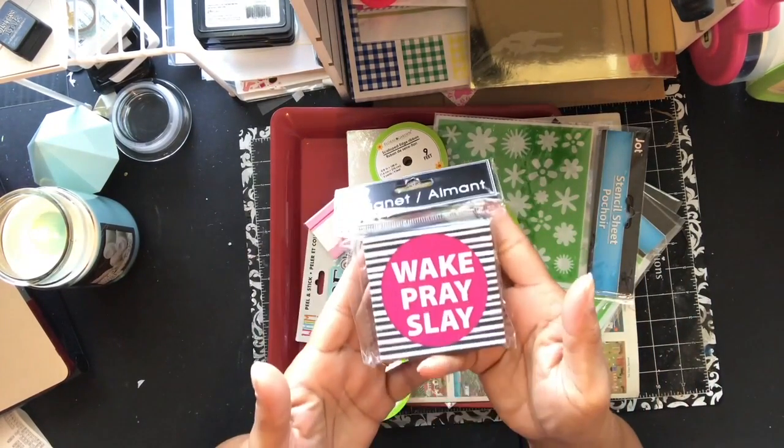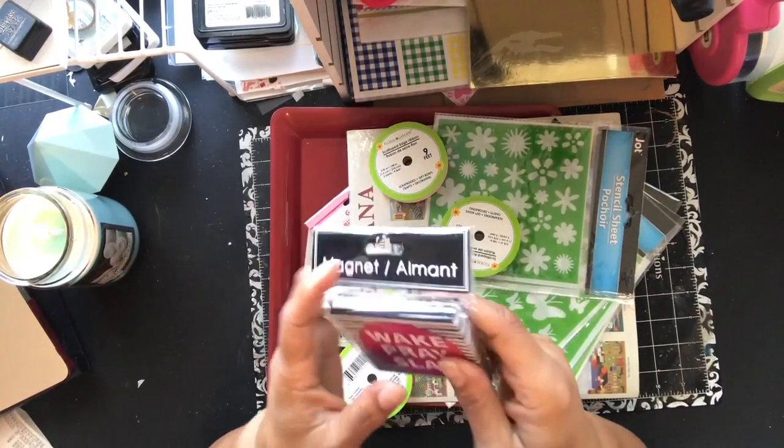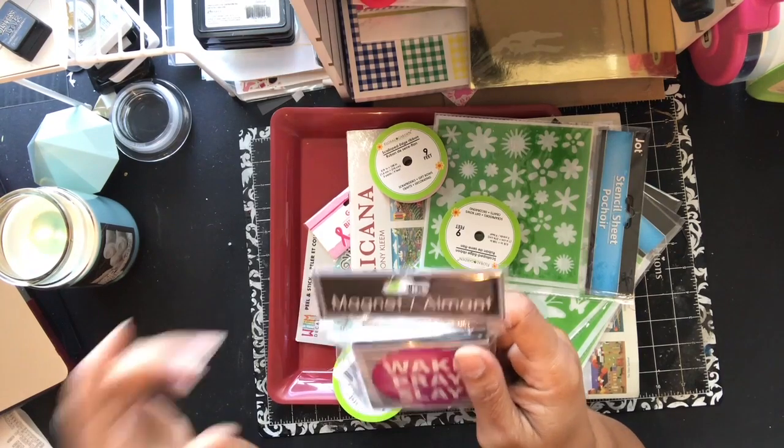I got this 'Wake, Freight and Slay — yay yay yay!' I love that. So it's a magnet — put it on your fridge. Actually I'm going to put it on my wall on my magnetic display board over there.